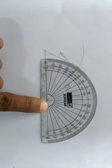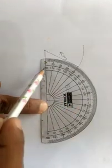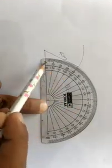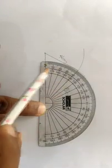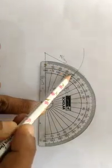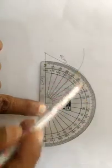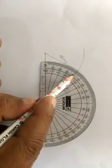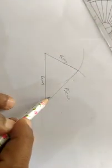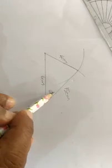We are going to make a cone in the same direction. We are going to make a cone in 180 degrees. We are going to make a cone here. Now, we are going to make a cone here.